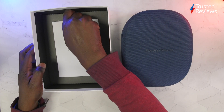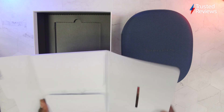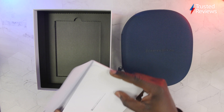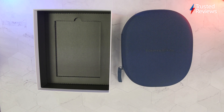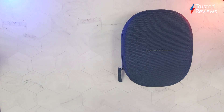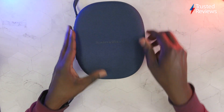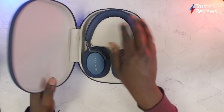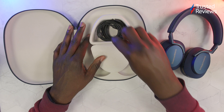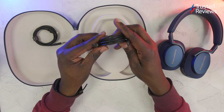So we've got the carry case here and we've got a little welcome manual and instructions for the headphones. The PX7 S2 comes in three colours — you've got white, black, and this colour which is blue. Inside you've got the headphones, and in this little compartment you've got the 3.5mm and USB-C cable, and you've also got a USB-C charging cable as well.